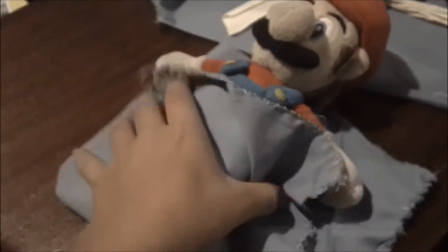Yeah, I messed up right here, but this is what it should look like along there. I did kind of a different stitch right there. So I sewed the other half right here — that's well, look on the not-good side.